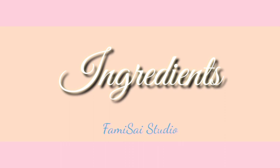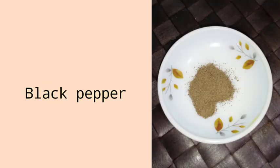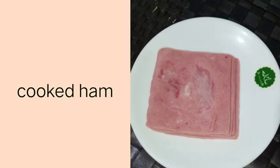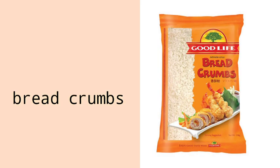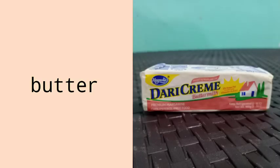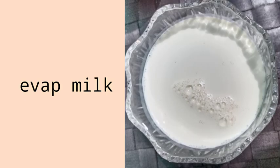We have the following ingredients: chicken breast part, black pepper, salt, garlic powder, cooked ham, sliced cheese, breadcrumbs, egg. And for the creamy white sauce, we have butter, all-purpose flour, and evaporated milk.